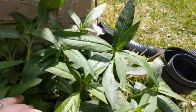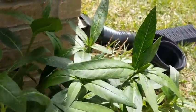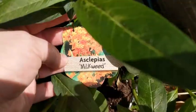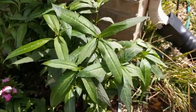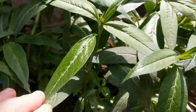We got ours at the Houston Garden Center. My local store didn't carry them, so you might want to call the nurseries before you go down to make sure they have them. The plant is called milkweed.